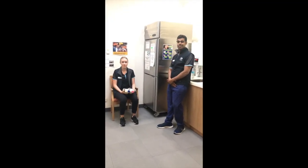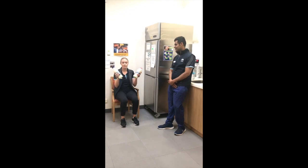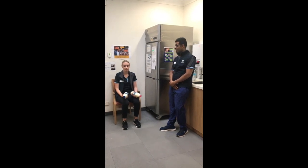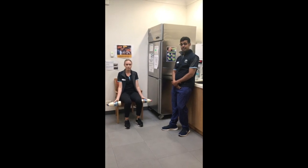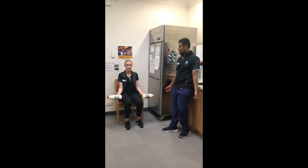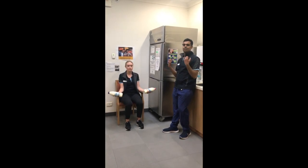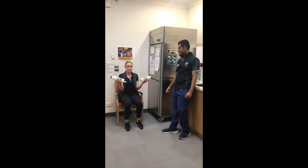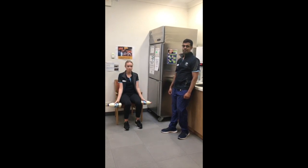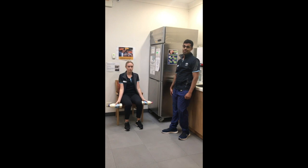Now we're moving to upper body exercises. For the first one, you can use something around the house like two bottles of milk or any bottles you have — or just do the motion without any weight. We're doing the bicep curl. With the chair against the wall, sit up on the edge of the seat so your elbows are fully extended, then bend the elbow, bringing your hands as close to your shoulders as you can, and slowly bring it back to the starting position. Aim for 10 repetitions. The slower you can do the lowering phase — the eccentric — the better.